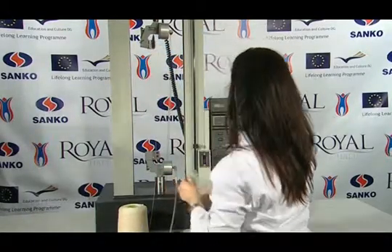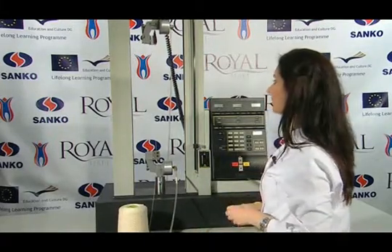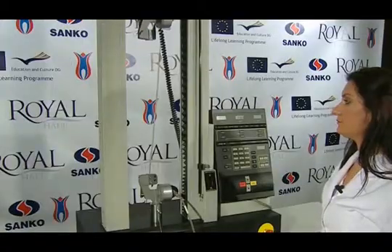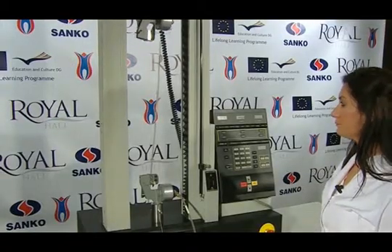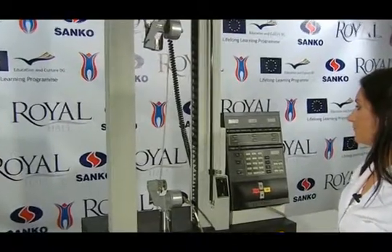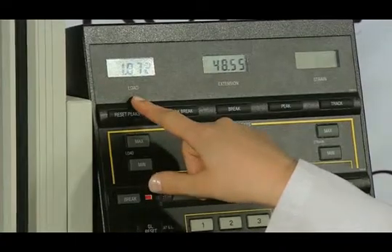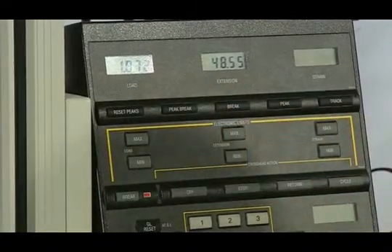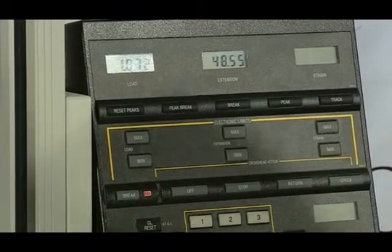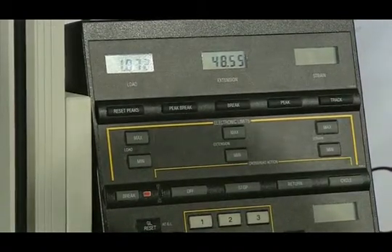The test is started by pressing the arrow button up. The test continues until the break-off happens. The elongation and strength values at the break-off moment are read on the device screen and registered on the related forms. After the testing process has been repeated with enough numbers of samples, the arithmetic mean and the standard deviation are taken as the result.